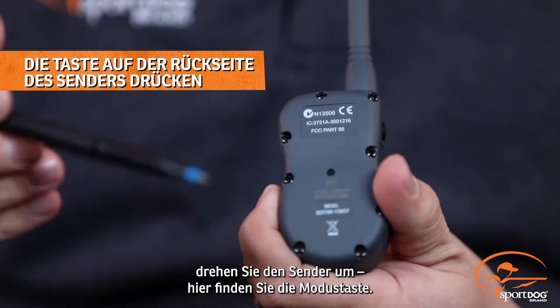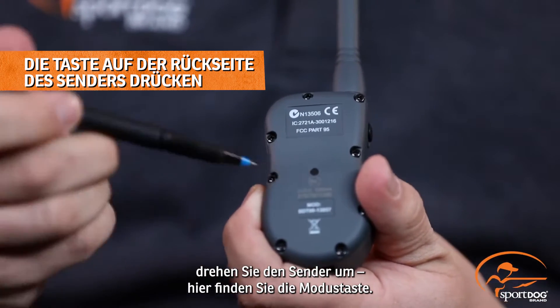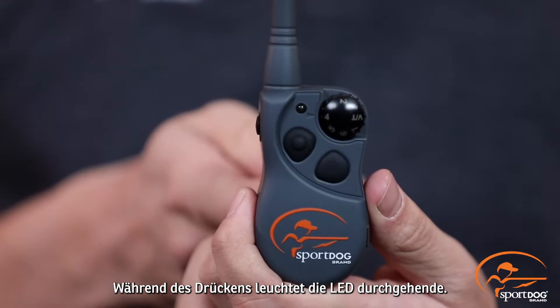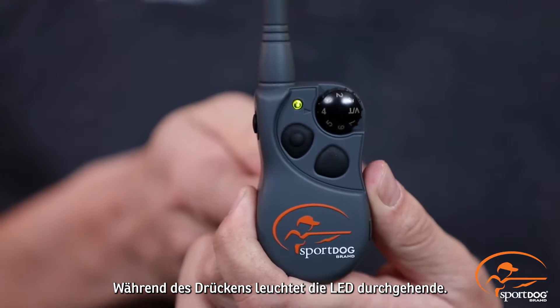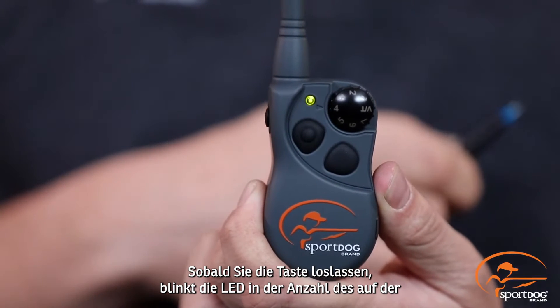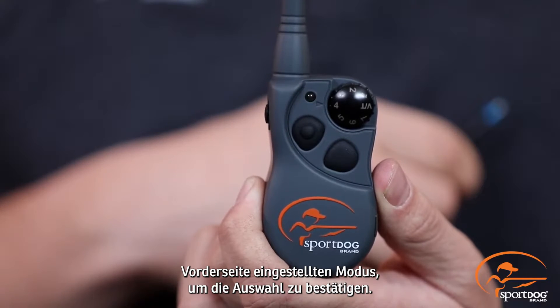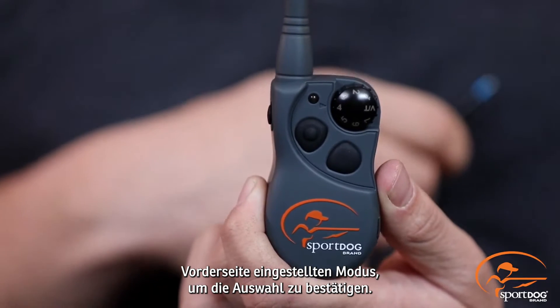After turning the dial to the selected mode, turn the transmitter over and find the mode button on the back of the transmitter. Using a pen or the tip of the buckle strap, press and release the mode button. When pressed, you will see a solid light, and when released, you will see that light flash the number of times that you have indicated on the dial, letting you know that you are now in that mode.